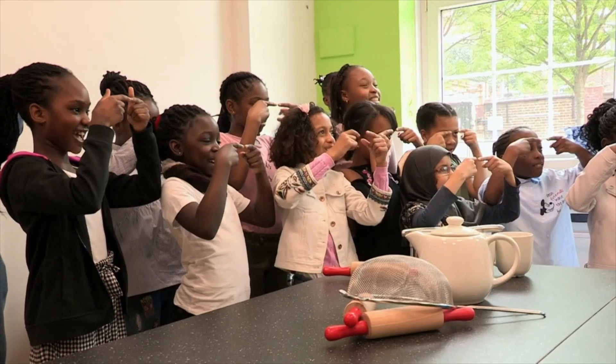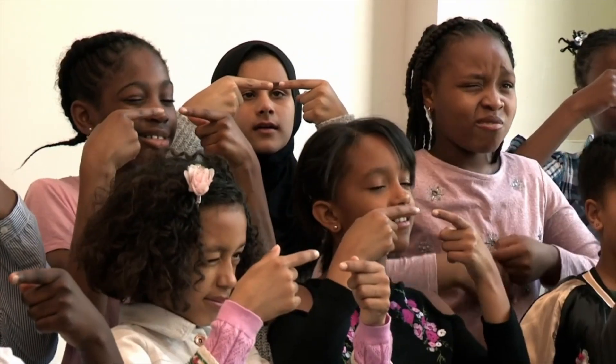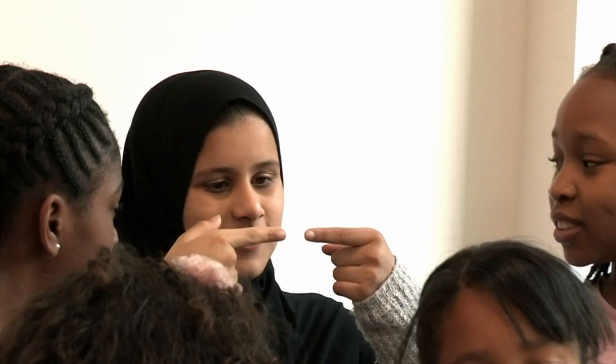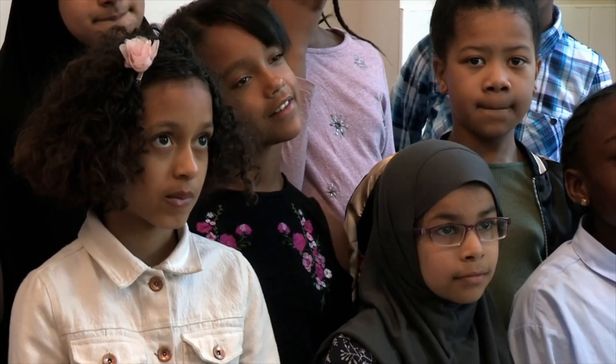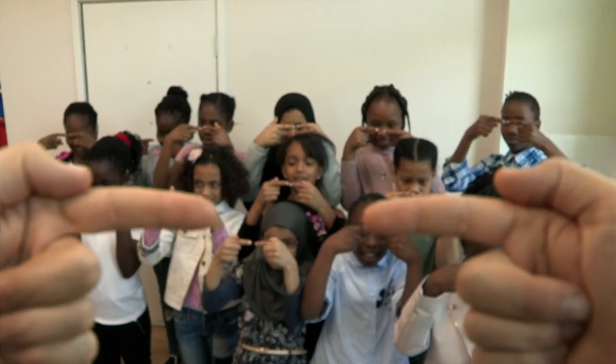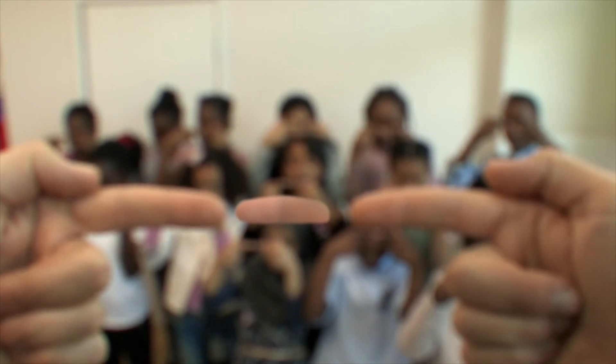Did you see the sausage appearing? Yes! Can you smell it? No! Now shut your right eye — what happened to the sausage? It went away! When you look through the gap and focus on something else in the distance, you get a separate image of your fingers from both eyes going to your brain — that's double vision. The double image of the fingers overlaps in the middle, and that's what makes the sausage.